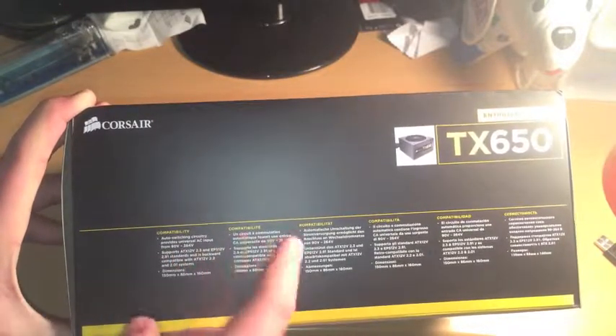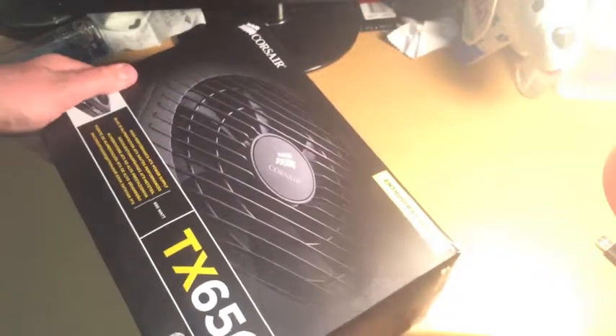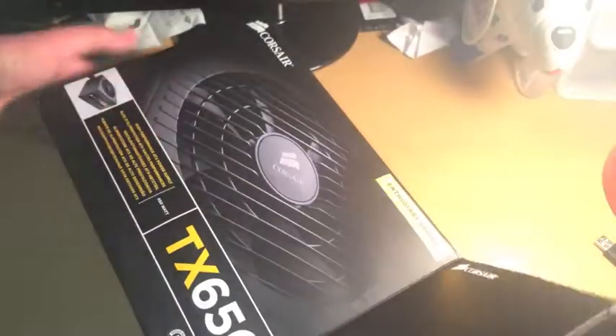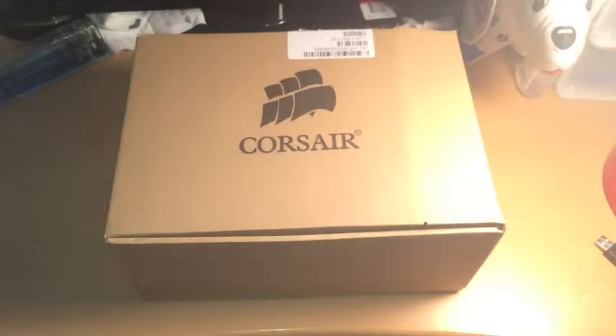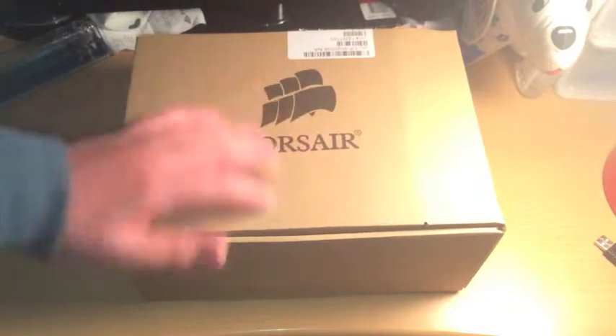Supports ATX 12V — whatever that is — auto-switching. So let's get into opening it. You pull what's inside out — this is the cover on the outside and it comes in a box, a Corsair box. Nice packaging. There's just like a hole there — I don't know if that's supposed to be there.